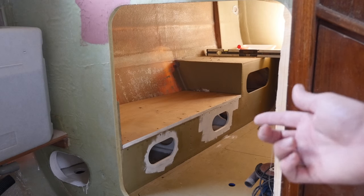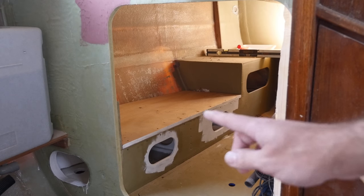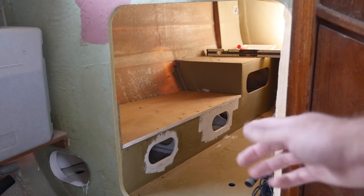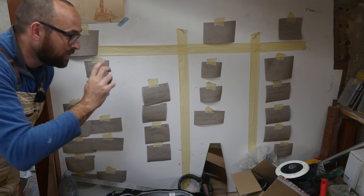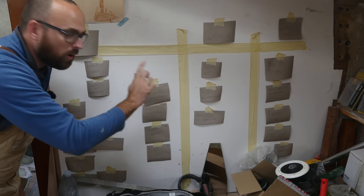Since publishing last week's video I have glued and screwed the top on the little generator area. This all feels rock solid now. All that's left to do is just to tab it in place. Getting everything tabbed to the hull is the only thing keeping me from moving this task into the done column.